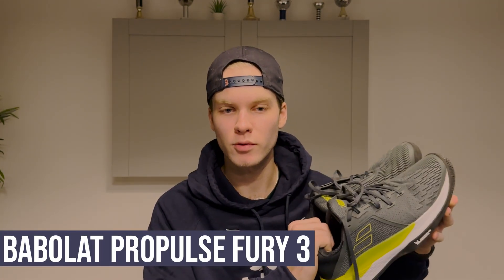Once I took them out of the box I felt like yeah, this shoe is the best shoe I've ever seen. Hello, welcome to another review — I'm Tennis Rally and today I will be reviewing not a racket, not a string. I will be reviewing a shoe. With me today I have the newest Babolat Pro Pulse Fury 3.